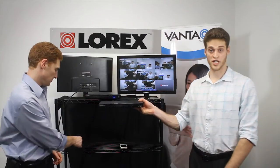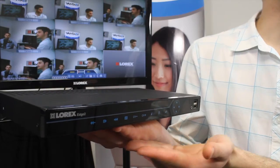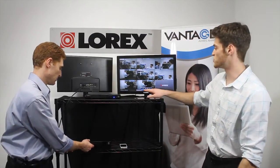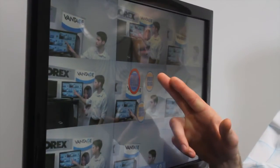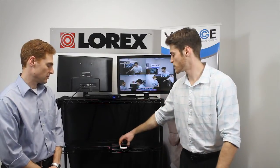Our triple touch technology includes feather touch controls on the front panel of our DVR so you can navigate your system. We also offer the LED touch monitor so you can configure your system and view your cameras as you please. And don't forget our remote connectivity capabilities for your smartphones and tablets.